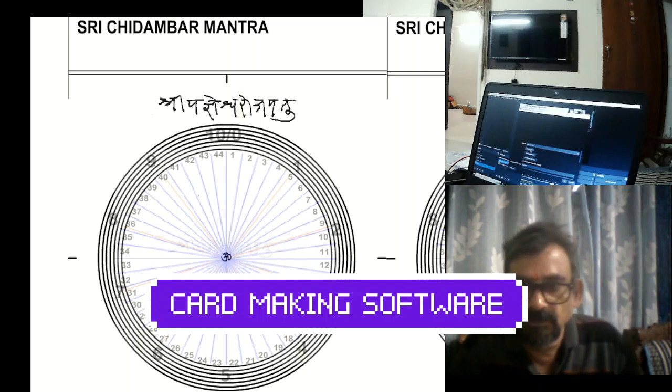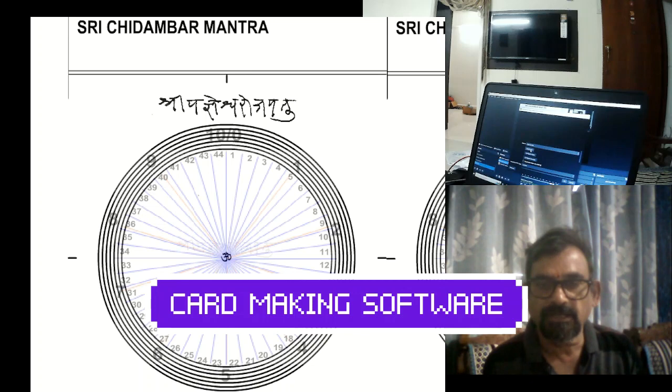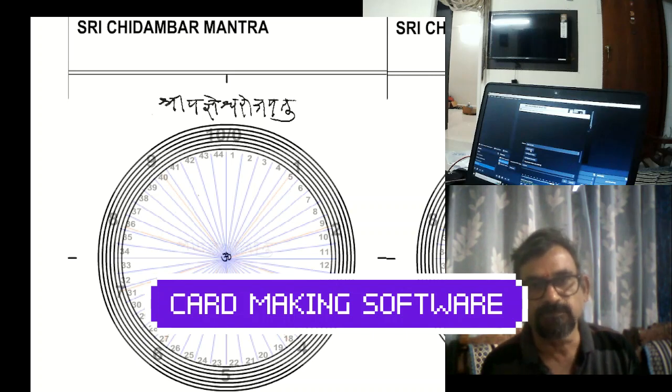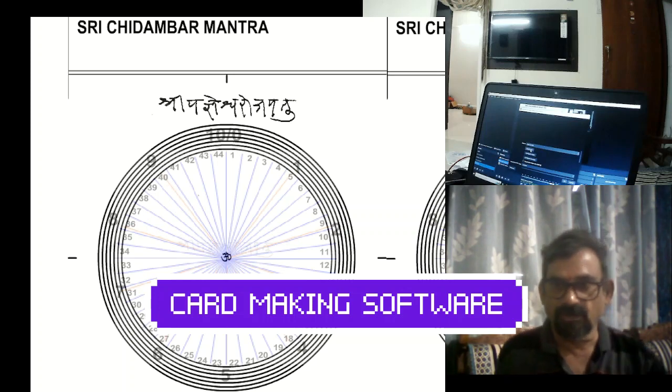Hi friends, today I will demonstrate how to use my card making software. It is so easy and accurate — you can produce a card with an accuracy of 1 degree. It is generally believed that the card should be accurate to 1 degree. I will give you the demo now.